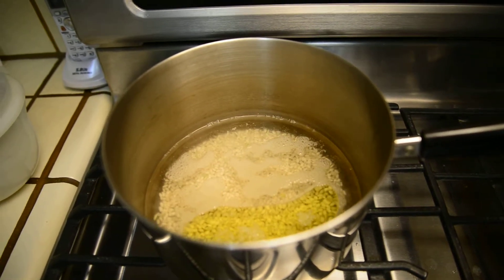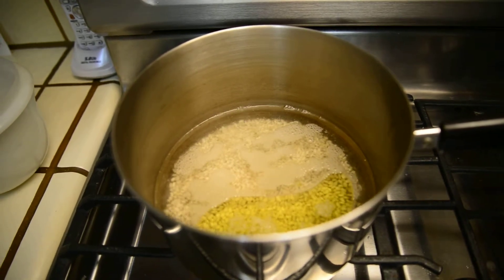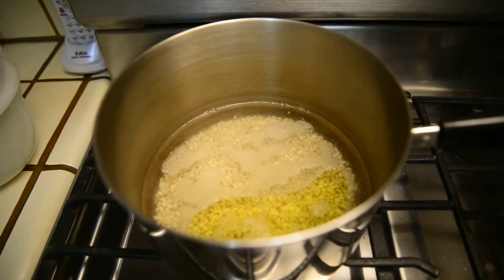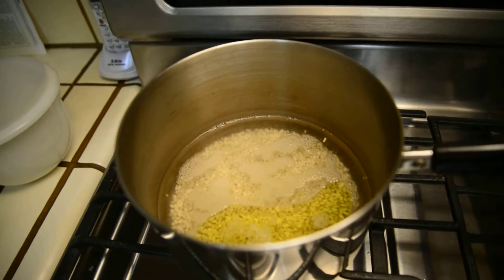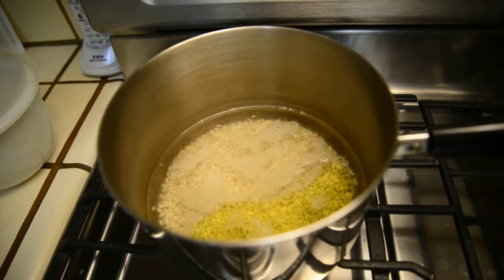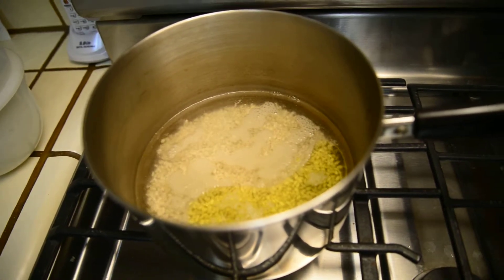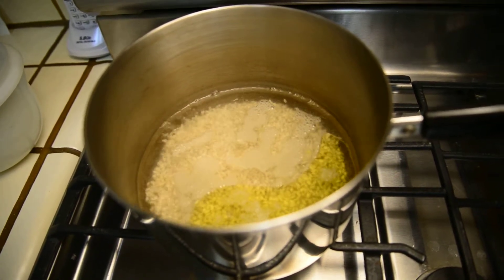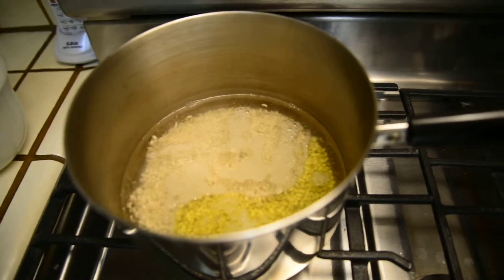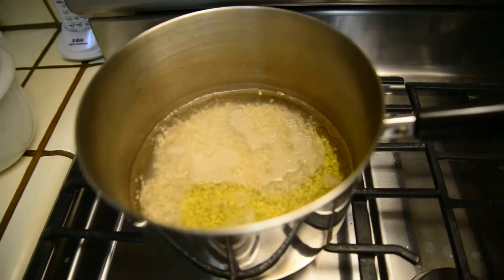Now we're seeing some other interesting stuff. In the bottom is rice — look at the surface of the water around the sides of the pan. What's going on there? Look at the bottom. The rice looks like it's jumping around all over the place. What in the world is going on now?